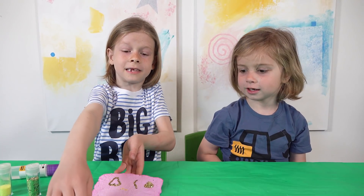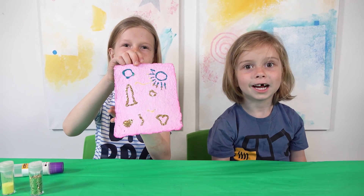The paper is ready. Look at this paper. It's beautiful.